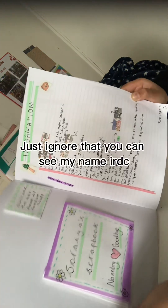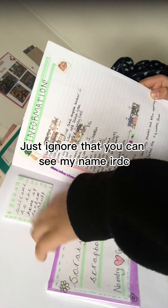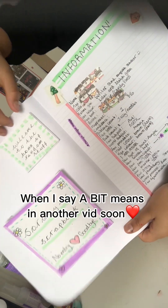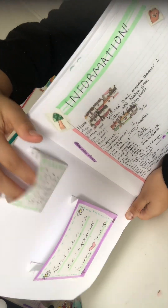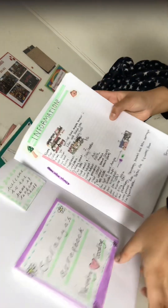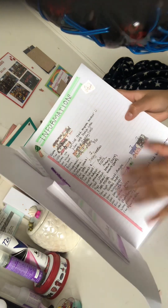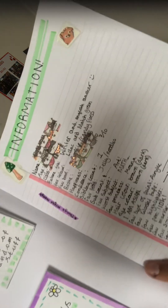I have these pockets I made — I'll show you guys how to make pockets in a bit. You can make big ones or small ones, they're really cute. This is my information page: my name, my age, my class, all that stuff — but I blurred it out. You can see the washi tape.